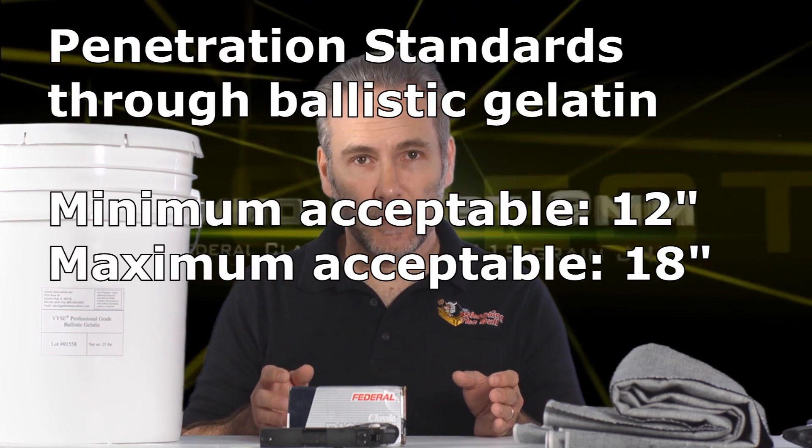We're trying to meet the FBI or IWBA specifications for bullet penetration, which is a minimum of 12 inches and a maximum of 18 inches through ballistic gel — both by itself and through denim-covered gel. We're not the FBI and we're not concerned about law enforcement requirements like whether it can blast through a door or a windshield. We're just looking for general basic penetration capability.